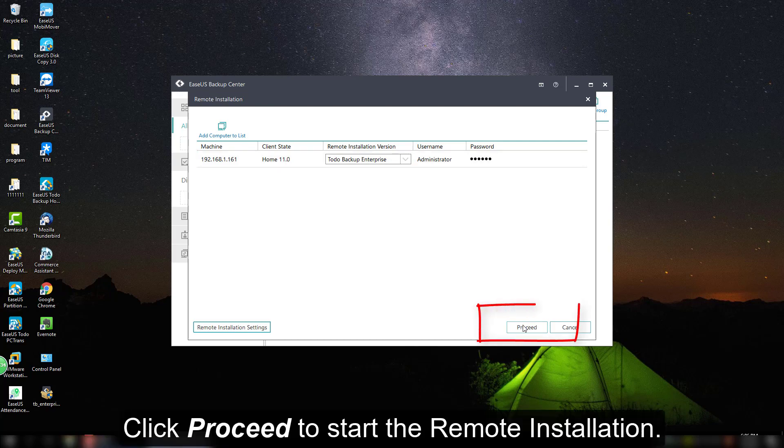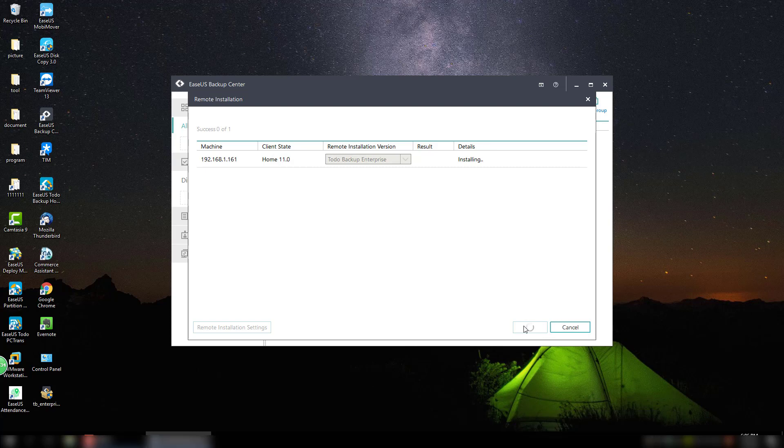Afterwards, please click the Proceed button to start the remote installation. It takes a few seconds to complete the remote installation. Now it is completed.